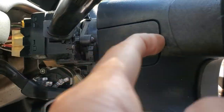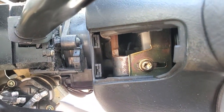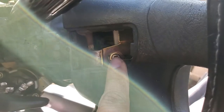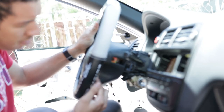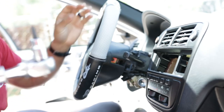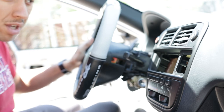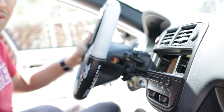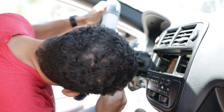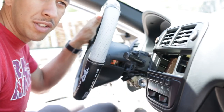The first thing you want to do is pop these plastic covers off on both sides — that's going to expose the torx bit that secures the airbag to the steering wheel. Once you pop the covers off, you'll see there's a torx screw in there. You want a T30 on a ratchet, because I had a screwdriver trying to screw it off but it just wouldn't budge. Your best bet is to get the T30 on a ratchet and go to work.